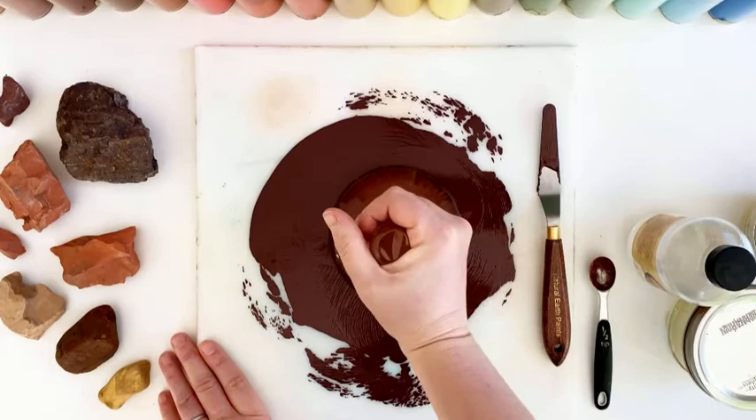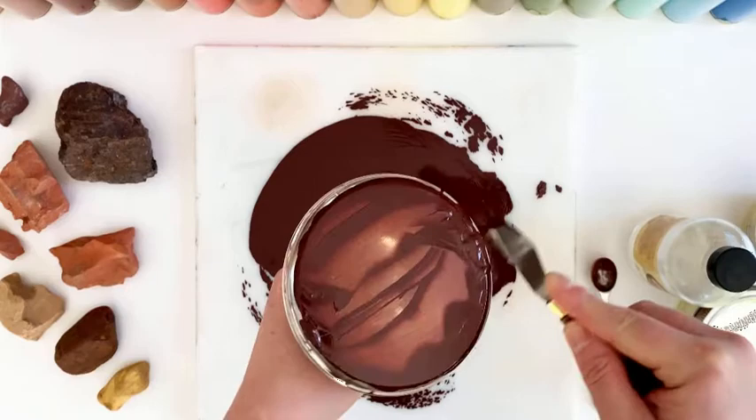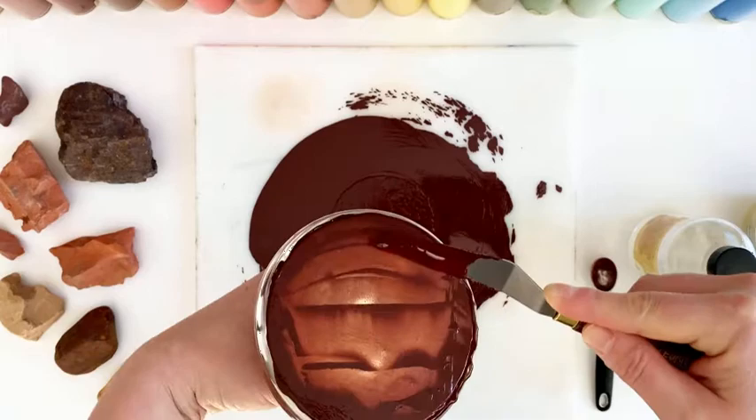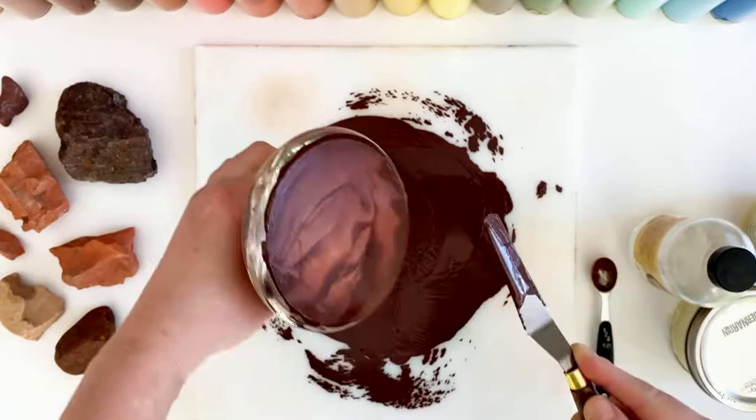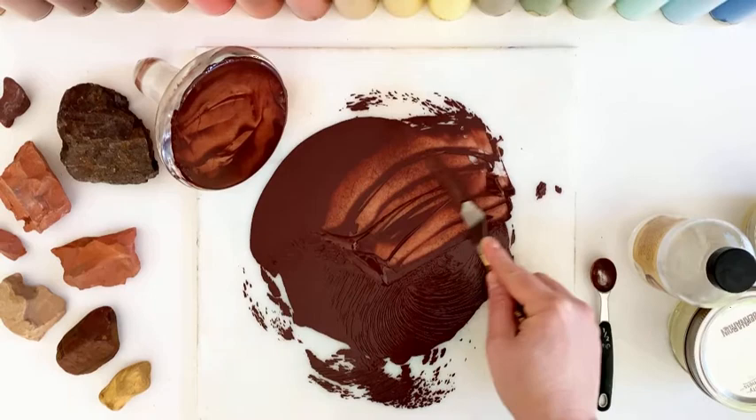Simply just pull that up — look how beautiful that is. And you scrape this off. Now you can put your paint in tubes, or you can just organize it nicely on your palette. It's a very simple, beautiful process, one that I have really loved incorporating into my work. Thank you so much for letting me share it with you. See you soon.